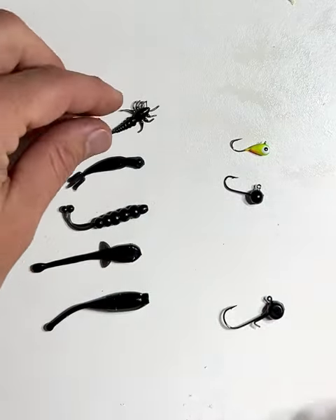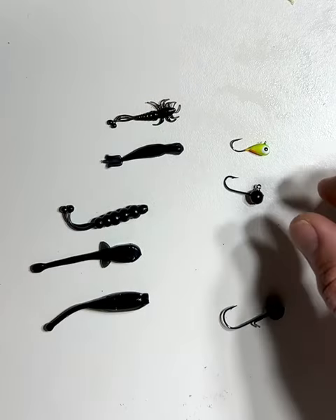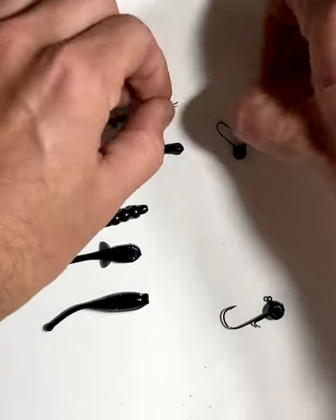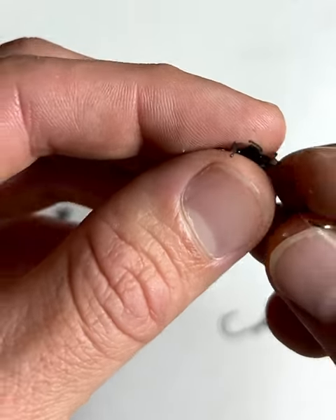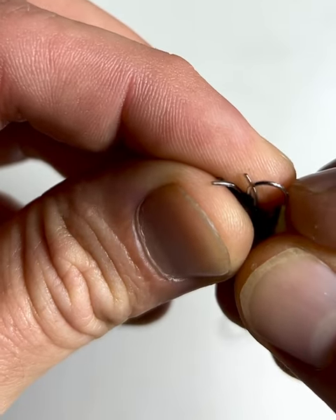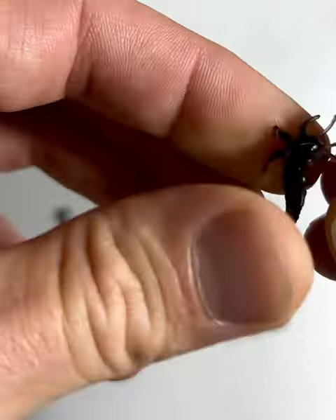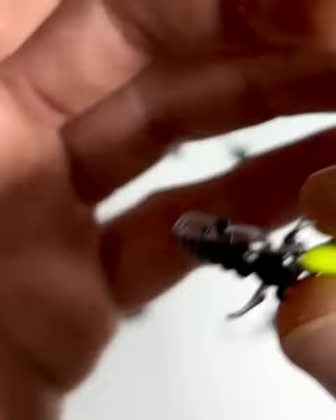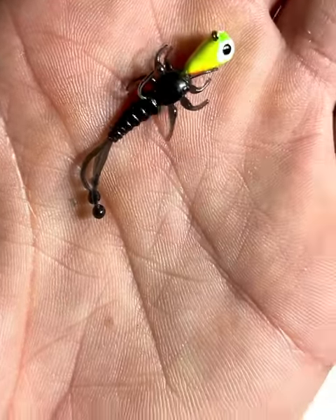The smaller baits — the mini Mayfly and the baby invader — match up perfectly with the tungsten and the micro ball head. All you simply do is put the hook right through the nose and thread it up into the bait just a little bit. Come out of the body, then slide it up the hook, and you've got your perfectly rigged mini Mayfly on the tungsten head.